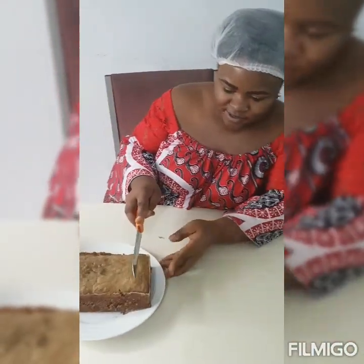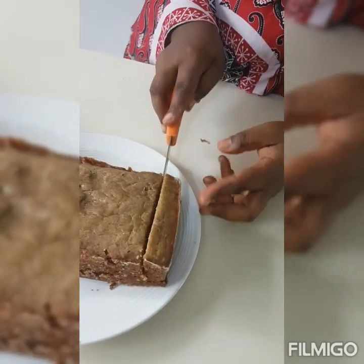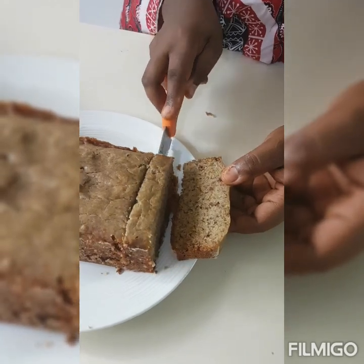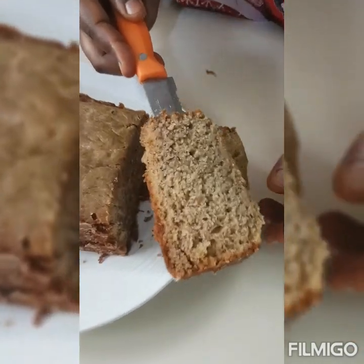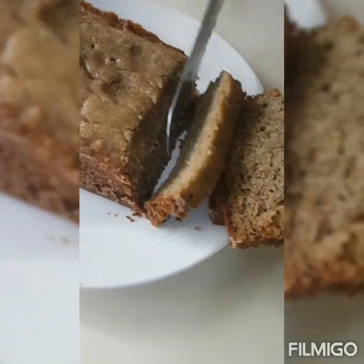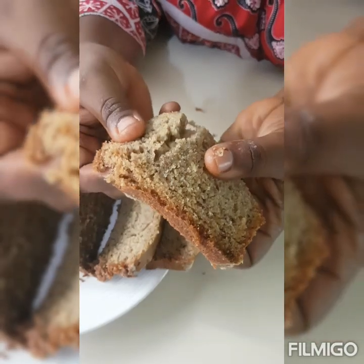I'm just going to cut it. Just look at that — look at that! Just look at that. See that? The banana cake has come out beautifully.